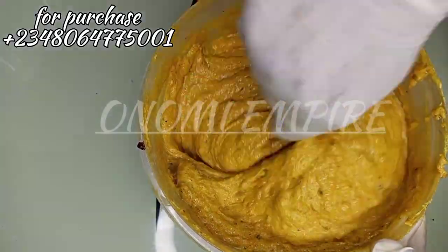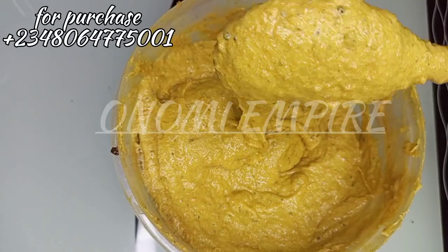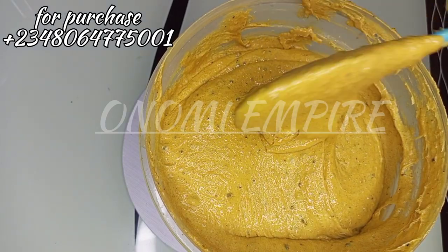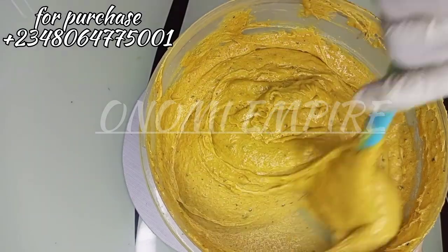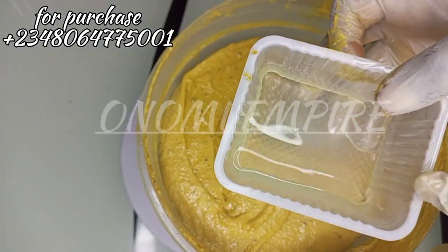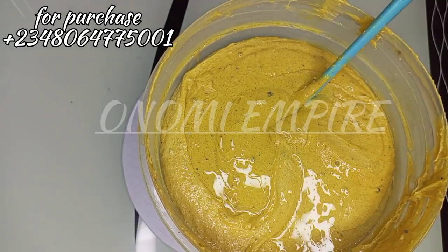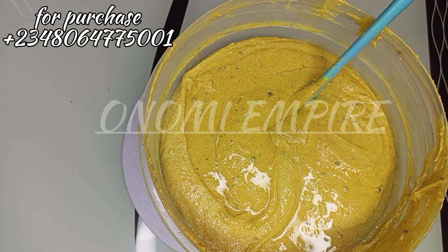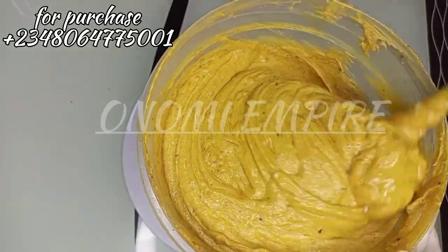You can see the turmeric made it look yellowish, but that's not the final color. After we add the rest of the coffee, it's going to have a beautiful brown color. The scrub is taking shape now. We are going to add vitamin E oil, a preservative, and propylene glycol. The vitamin E oil will moisturize, protect, and give you a smooth and beautiful skin.